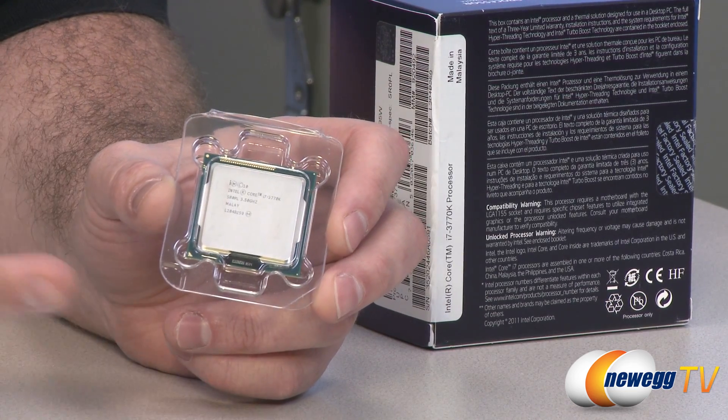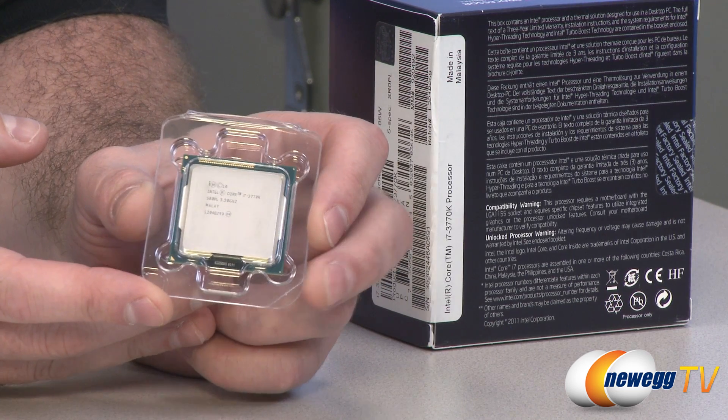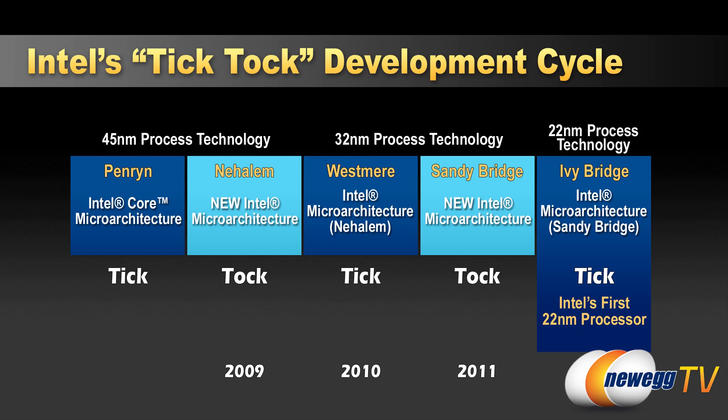And then they also have what is called a tock, which is an architecture update. Tocks generally yield better performance increases, whereas ticks generally will lead to some performance increases but also allow them to move the architecture to a smaller manufacturing process, which will usually lead to better efficiency.